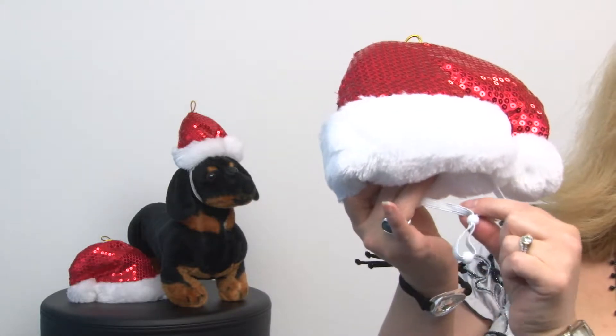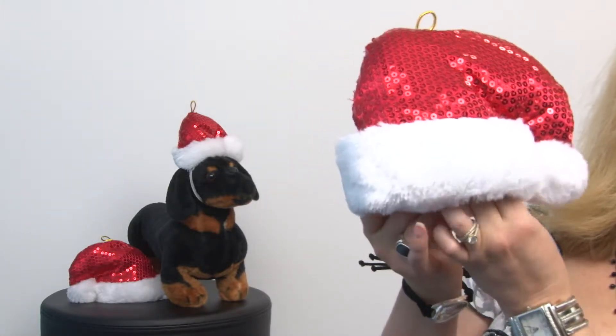It has an elastic neck band so it stays on, and it comes in three sizes. This is the large and we have a size medium and of course a small.